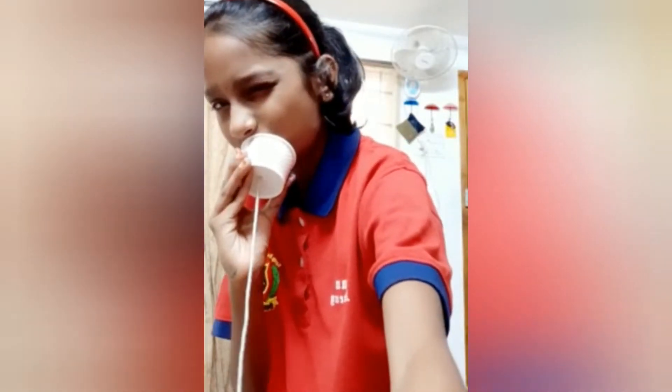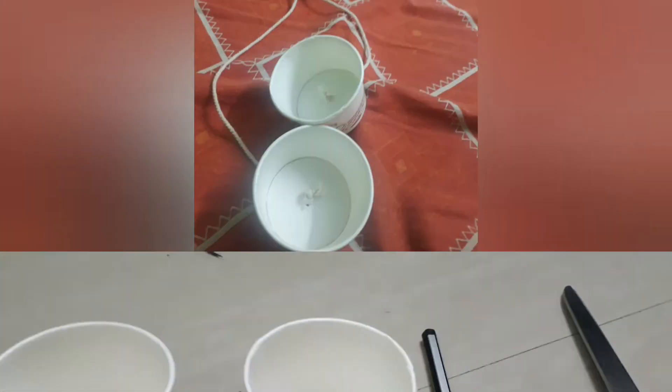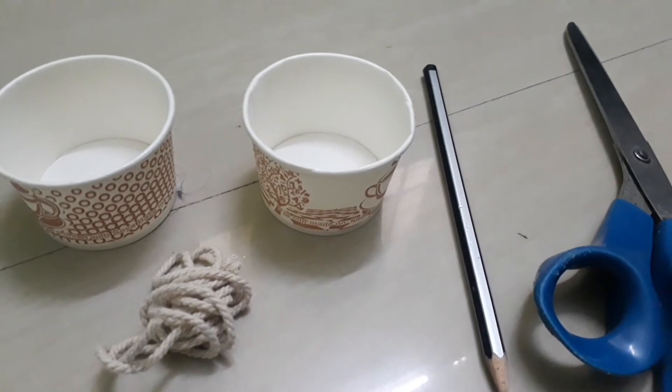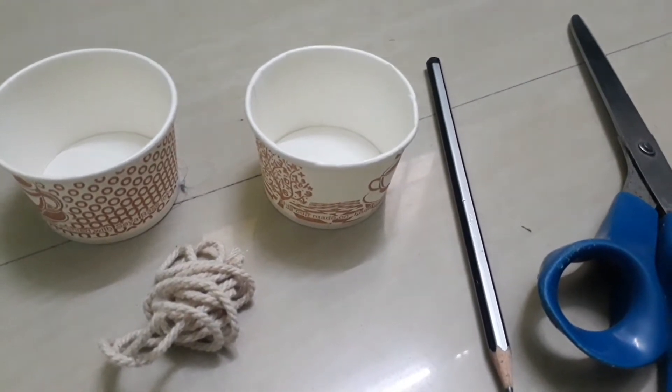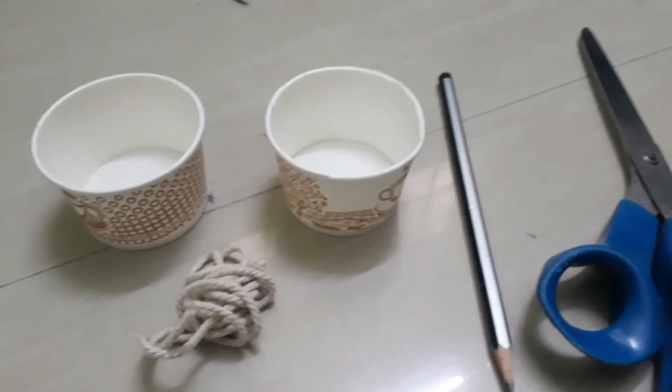Today we shall do a very interesting activity to show that sound travels through solids. To make this toy telephone, all we need is two cups, a sharp object, scissors, and a thread.